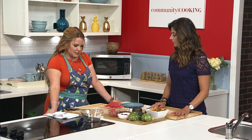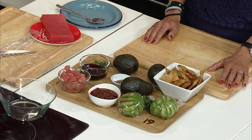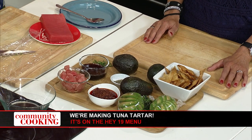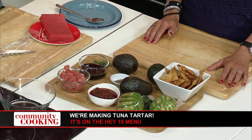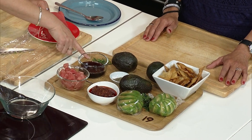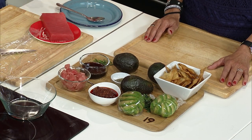Let's talk ingredients — super simple, easy peasy lemon squeezy. We have the ahi tuna. This is a Japanese dressing — soy sauce, rice vinegar, a little bit of garlic, a little bit of salt and pepper. You can buy that already made, which is a lot easier. This is a garlic sambal. And then we have a little bit of chive, salt and pepper, micro greens, the chips, avocado, and the fish.